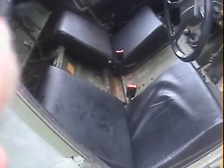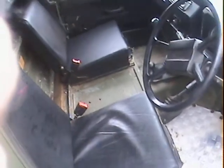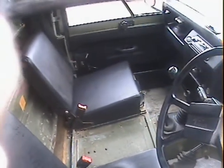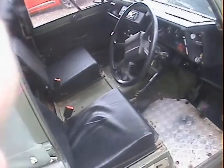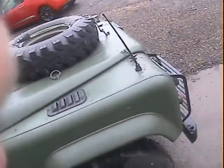Inside we've got nice seats — at least a couple have been recently replaced with Exmoor Trim ones. There's checker plate floors, a centre console with a cigar lighter and a nice radio/CD system, although you can't hear it particularly well at speed in one of these because they're a little bit noisy. It's also got a Kenlowe fan for the 200 TDI motor.